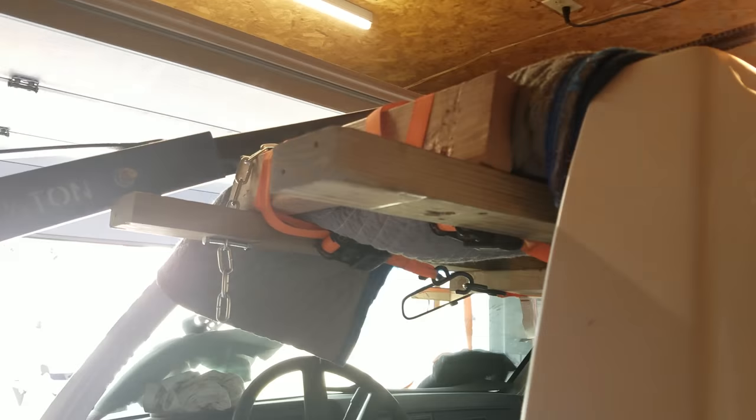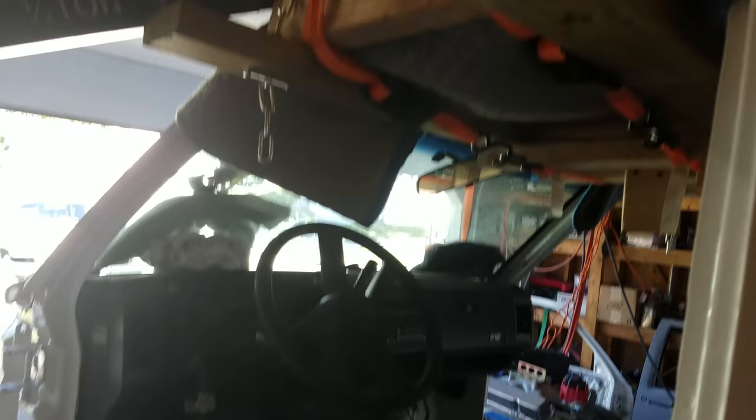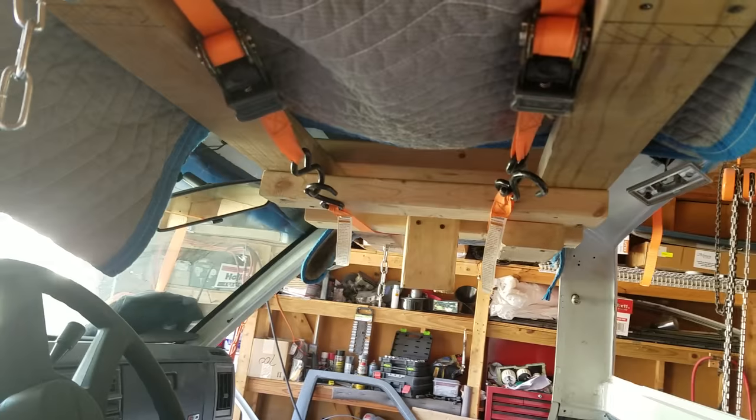Same thing on the other side, and then two by fours going straight across. The reason I made them so long the first time was because I thought I'd get three friends and we'd lift up on those. Well, it was just too heavy. I left the dash and stuff in and the front is very heavy, so we still had to use the hoist regardless.